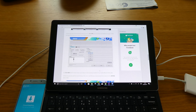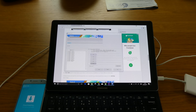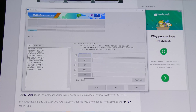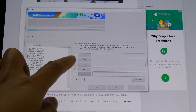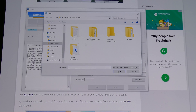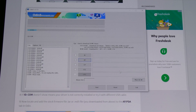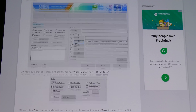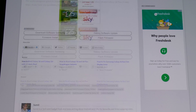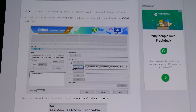Once you open up Odin, you will see it says 'Added' - the phone is detected. What you need to do is load the AP file. You'll see there is BL and AP in the folder, but you only need to put the AP. Go to wherever you saved the extracted files and choose the AP file. Just wait for it to load - do not unplug your mobile phone. You only need the AP file, don't worry about the other files.